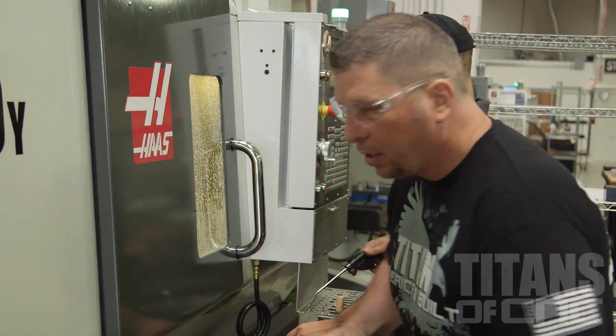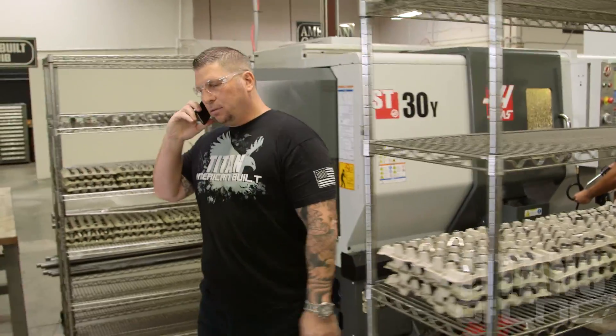Oh, looks good man. Hello, this is Titan. David Kirkland with the Spirit of Texas.